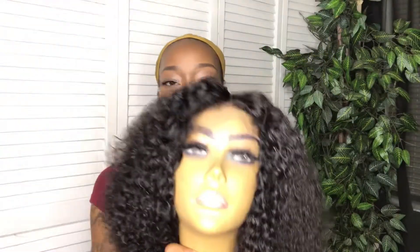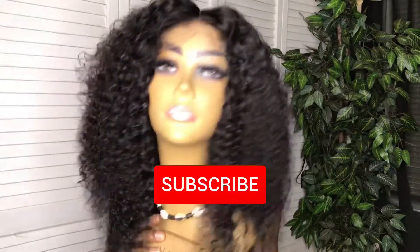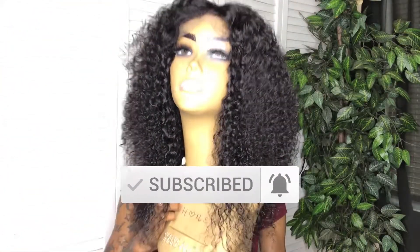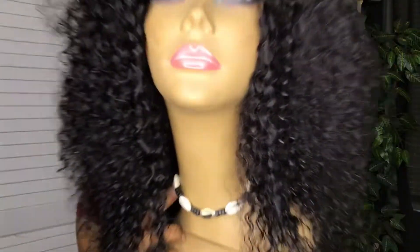Hey y'all and welcome to Style Spy Honey. If you're new here, welcome to my channel. Go ahead and hit that subscribe button and don't forget to tap that bell so you don't miss any notifications. And if you are a returning subscriber, you already know you lit. Welcome back to my channel.